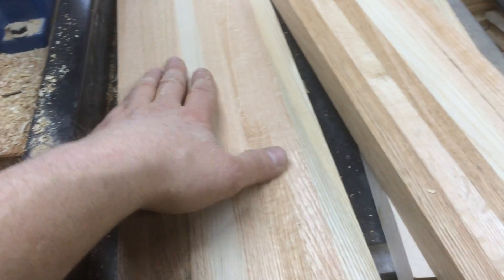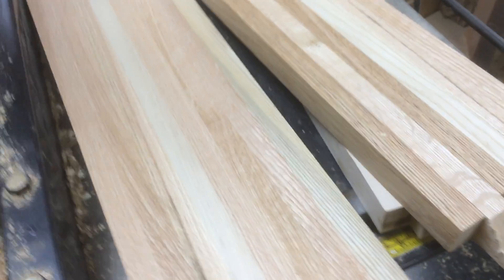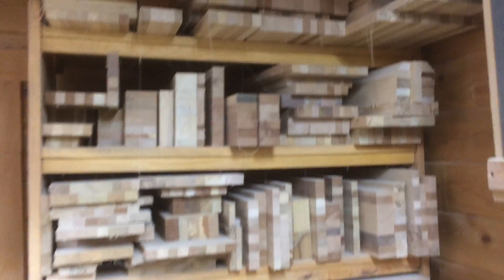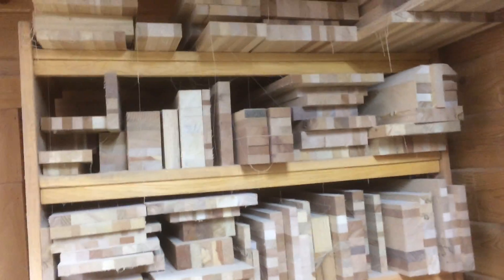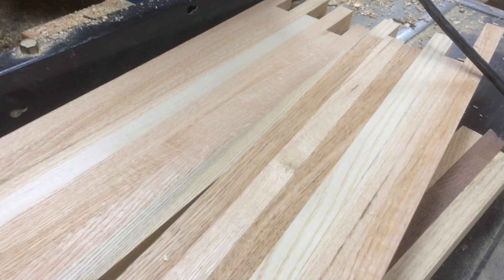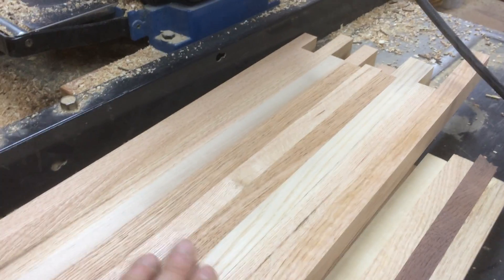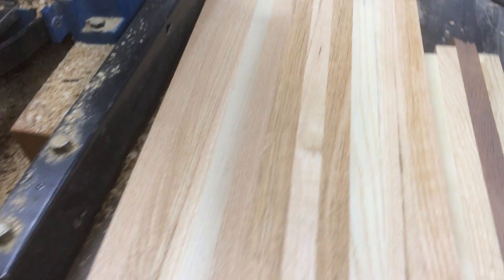Now, what am I going to do with these? These are for a future project — they might be a shelf, I'm not sure. We're going to trim them up and hopefully we'll have room on our block area, which is pretty full. I hate to burn pieces that are this nice — they make really nice cutting boards, cheese boards, and other things. Okay, let's clean all this off and trim the edges.